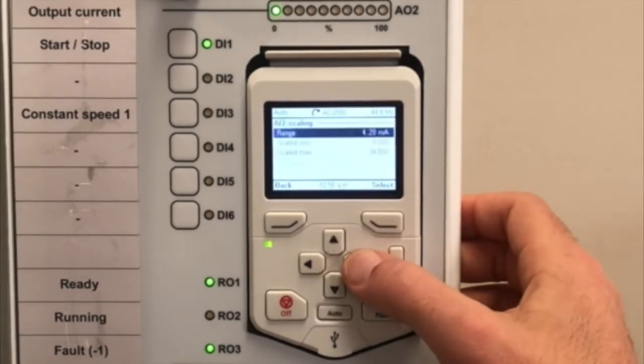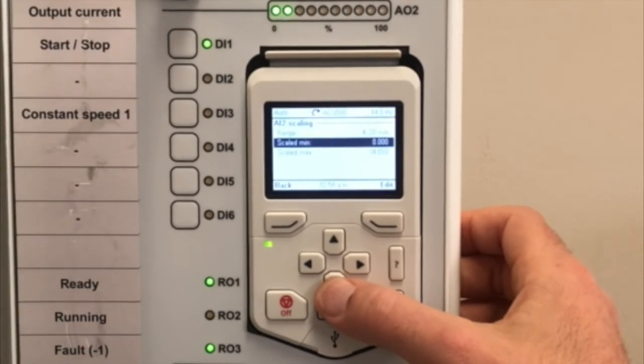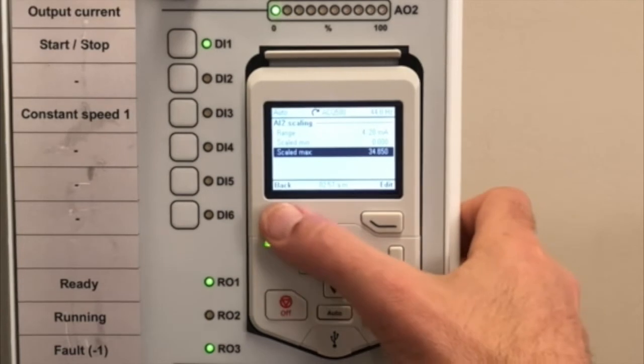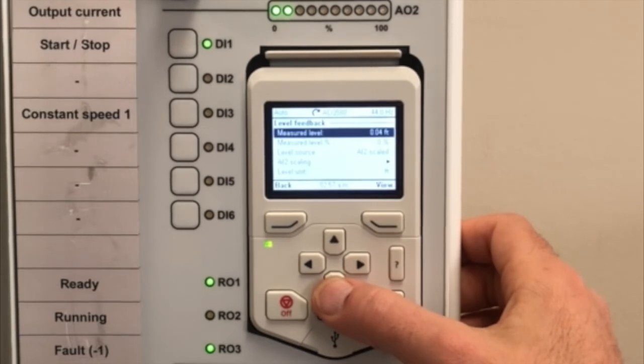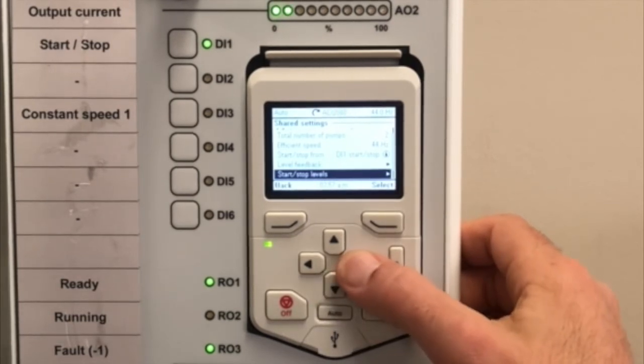Go into the scaling — we're going with a 4 to 20 milliamp input signal. The minimum would be zero because we're using a 15 PSI transducer. We'll take 15 times 2.31 to convert from PSI to feet — that's our max level. The unit is feet. Then go back a screen to start/stop levels.